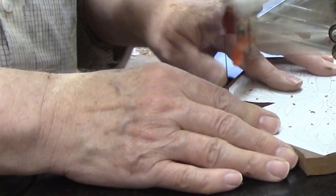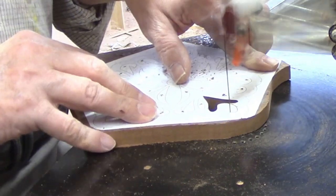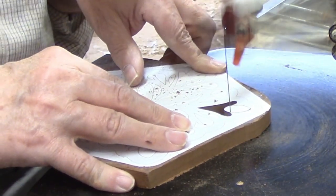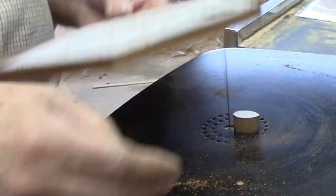I cut across to the other side, then made a gentle turn that took me to the line that led me back to the point at the bottom of the shape. The waste piece easily popped out and now all I had left was to cut the top of the shape, which was an easy curve.